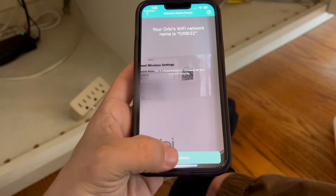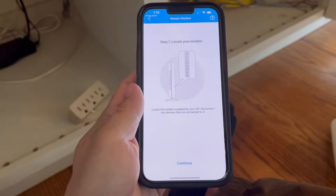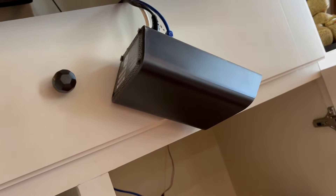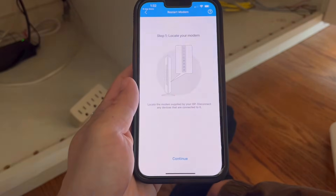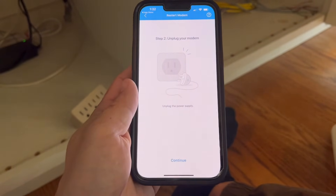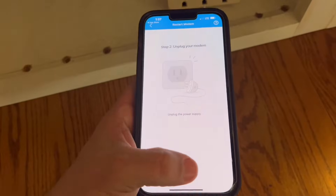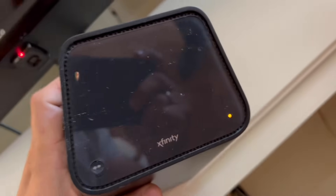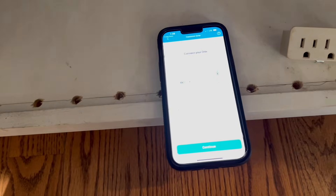Hit continue. Now you need to locate your modem. Disconnect all devices that are connected to it and hit continue. Unplug your modem. When the modem is unplugged, hit continue and then plug your modem back in. When it's working, hit continue.